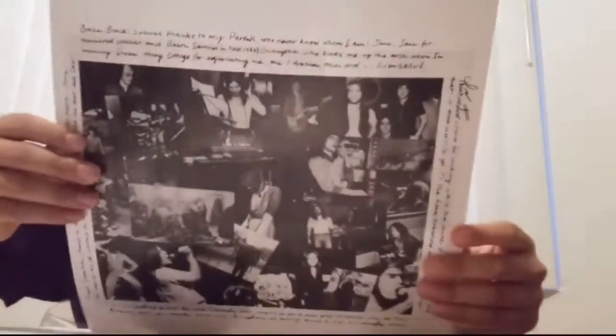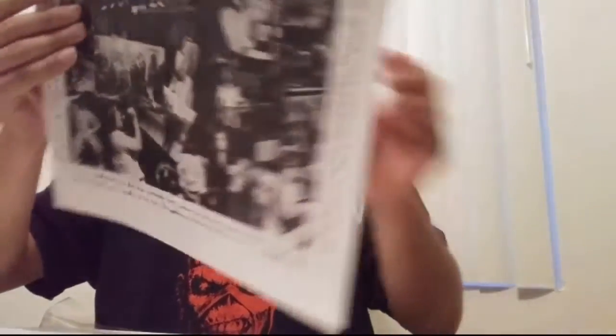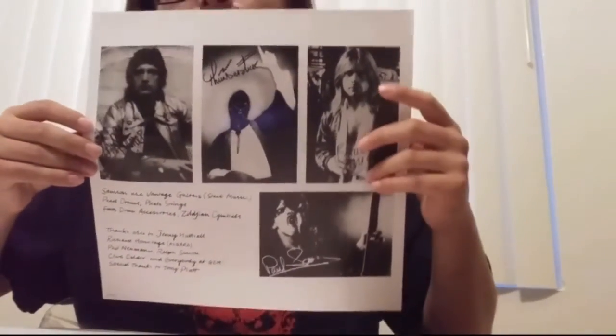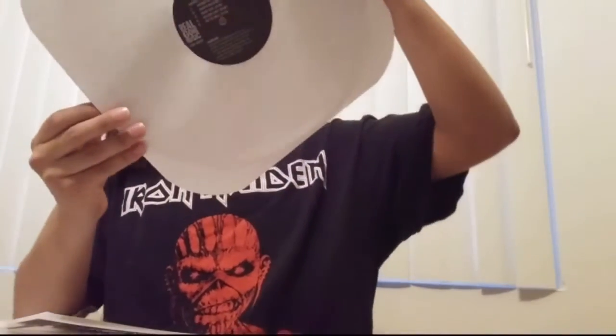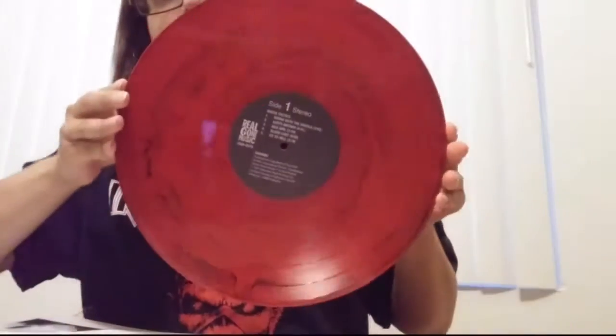It's a single LP — it's not a double. Got a picture of the band. You got Bruce right here. So that's cool. Let's take a look at this beauty — it's a red vinyl. It's beautiful.